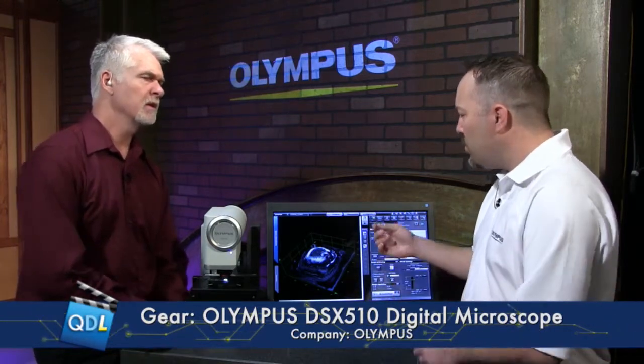Another major improvement is that Olympus now guarantees on the DSX 510 and 510i not only XY measurement calibration but also Z height. When taking Z measurements you need accuracy — they guarantee down to at least one micron of Z height. For example, using a 100-micron step standard measured with the 50x objective, it has to be within at least one micron, so surface roughness measurements will have guaranteed accurate values.